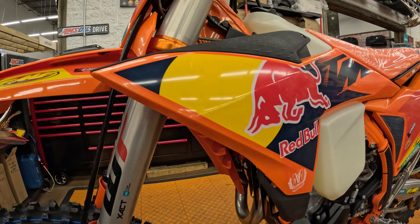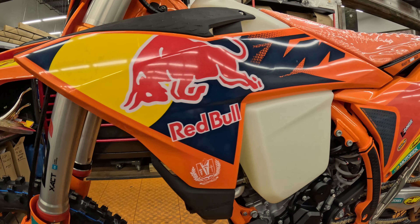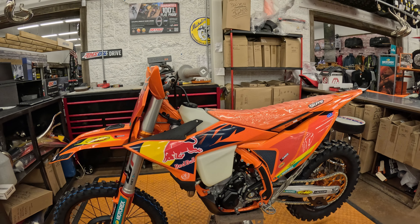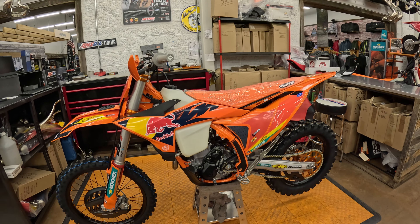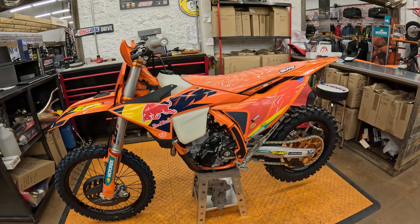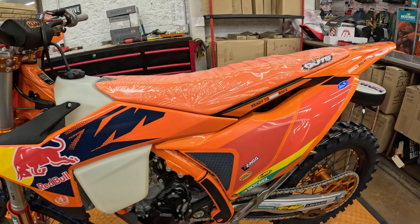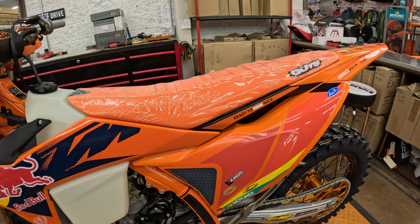I think those are the highlights — fantastic bike. The 350, you put a couple more bits on this thing and it is just a go-anywhere bike, especially out west. I'm still good on the tight trails around here as well, but just a fantastic open-country bike.